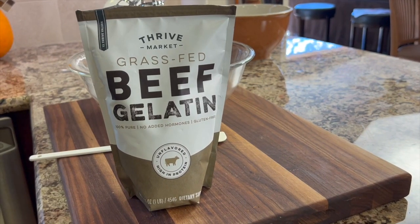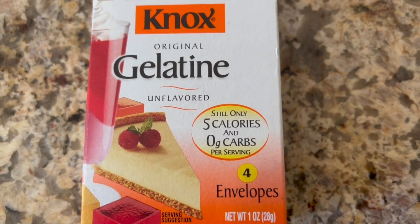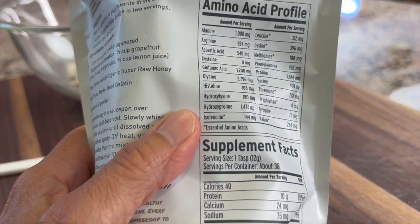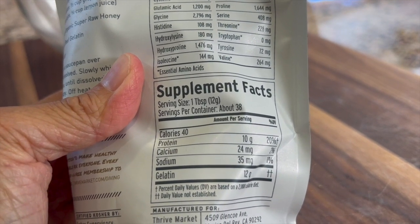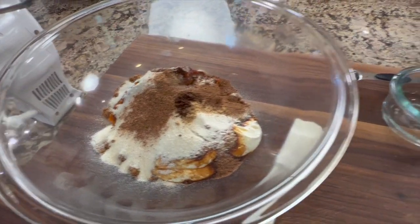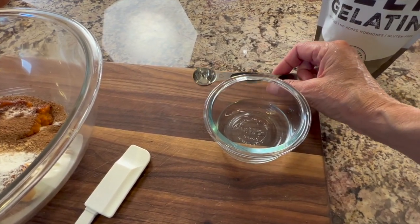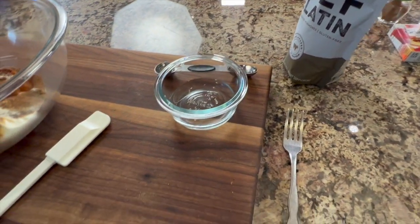Let's talk about our next ingredient, which is beef gelatin. Most of you are probably familiar with Knox gelatin and you use it in different recipes — you can use it in this, it's fine. But I'm using one that is grass-fed here from Thrive Market. There are many benefits to eating gelatin and I'll leave a link in the description to an article you might find interesting. Before I start mixing up my pumpkin mixture, I've got to bloom my beef gelatin. So I have some room temperature water here — about three tablespoons — and a teaspoon measuring spoon and my gelatin, so I'm ready to go. I have a little fork to stir this up as soon as it's ready.